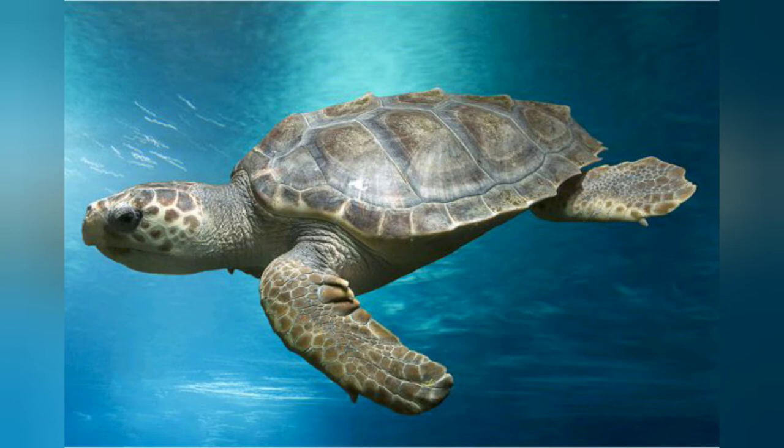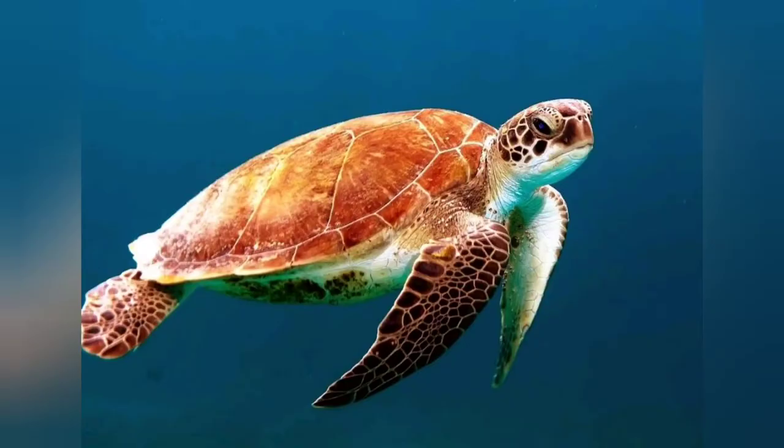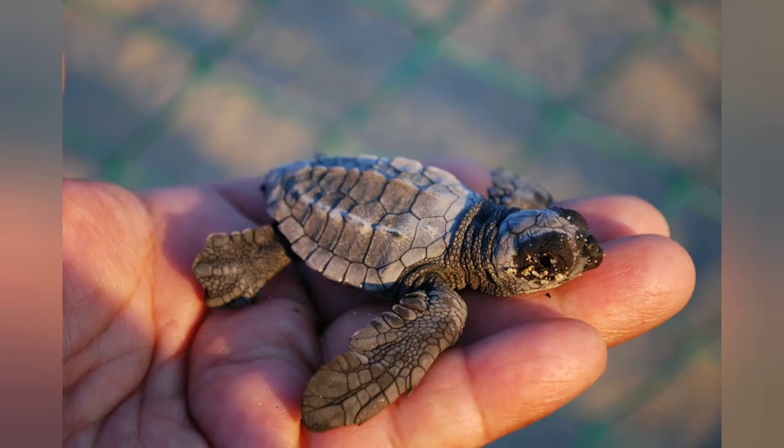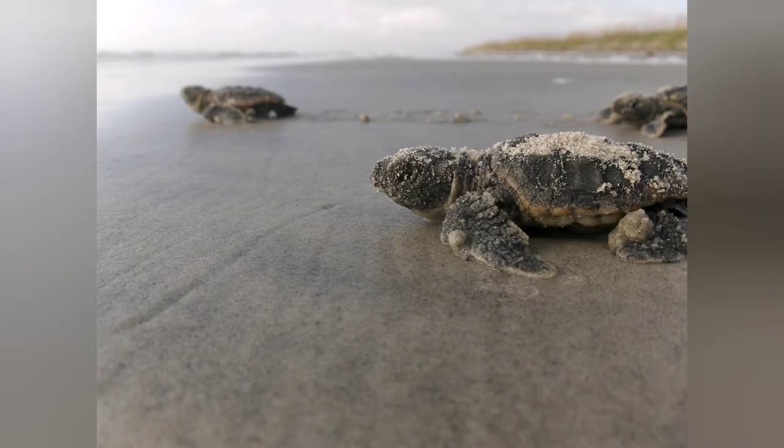Today we're going to learn how to draw a loggerhead turtle. The loggerhead turtle is an endangered species that lives in the Gulf of Mexico and lays its eggs on Alabama beaches. When the babies hatch, they are only about 2 inches long and they have to make their way all the way back into the water.